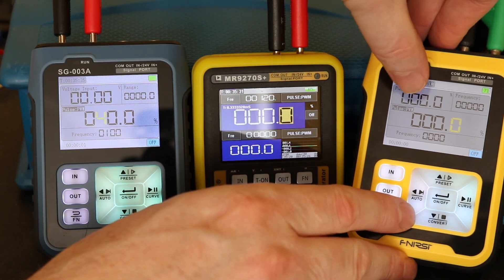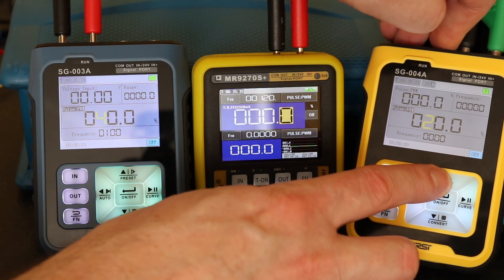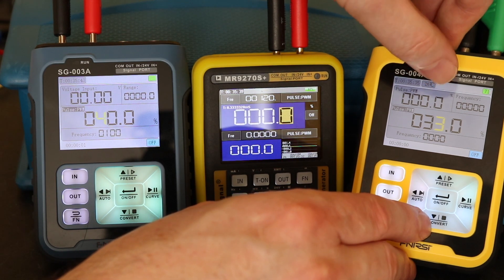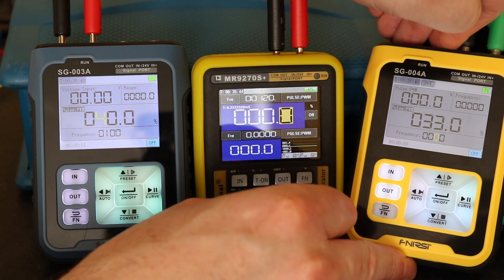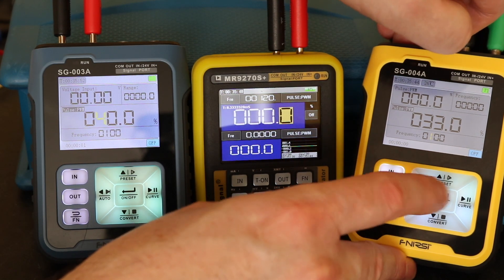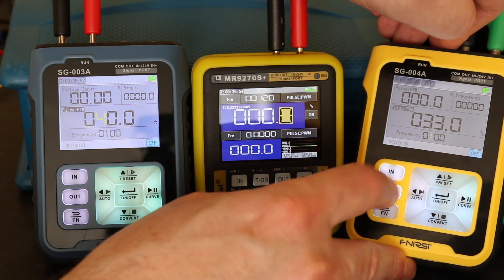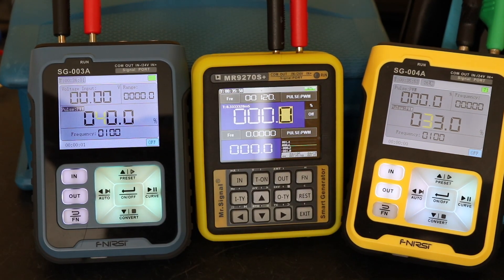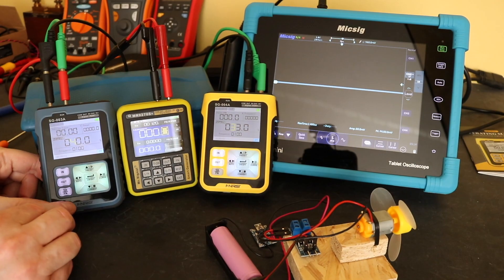There are two settings for the PWM signal: pulse width and percentage. You can go up and change to whatever you like, up to 100%. To change the actual output frequency, hit the Out button and change it to whatever frequency you want, up to 9999 Hz — effectively 10 kHz.